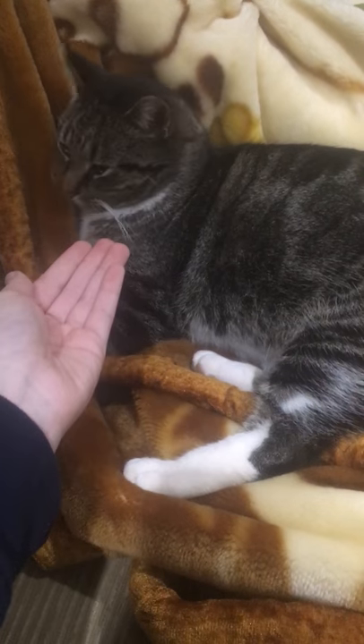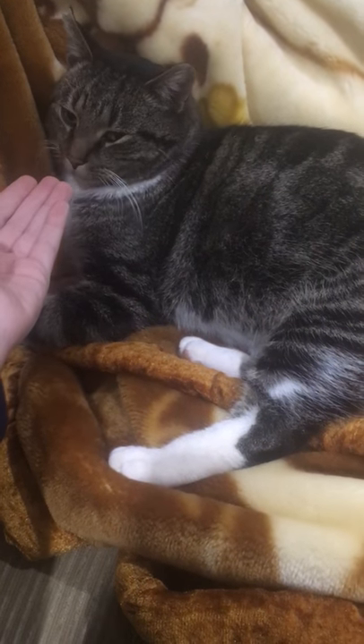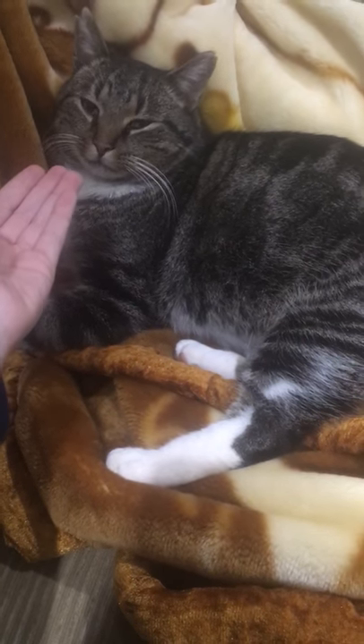Step 3. Let the cat smell you. If he hasn't smelled or had his nose close to your hand, you cannot move on.